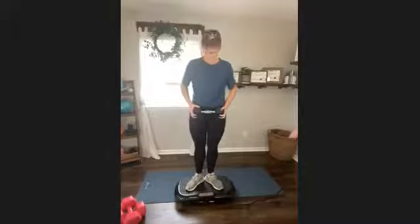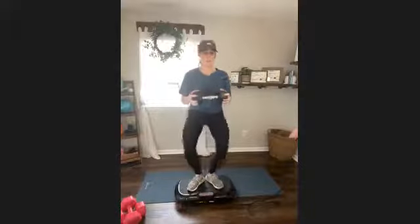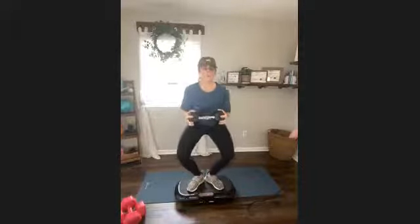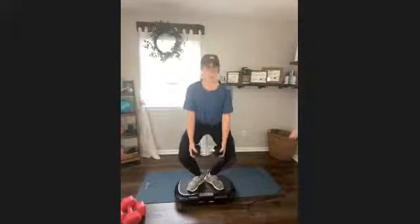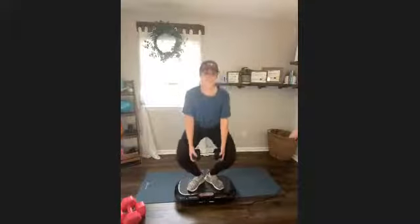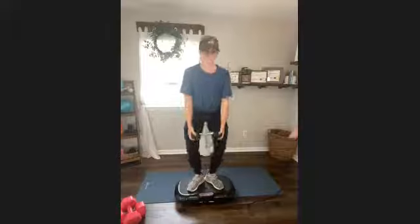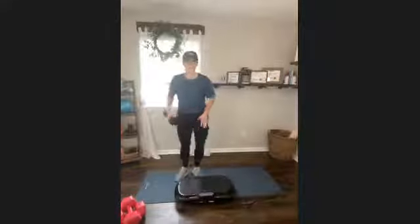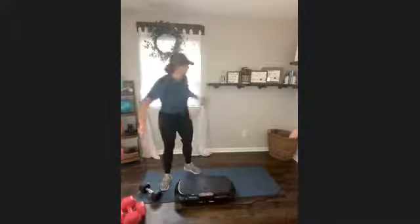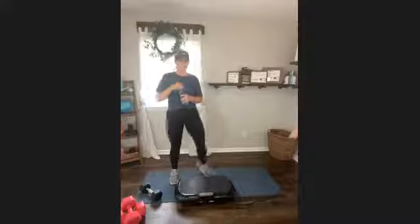Now last one — go down and pulse. And one, two, three, four, five, six, seven, eight, nine, 10, 11, 12, 13, 14, 15. Good job. Get some water. We are not done.